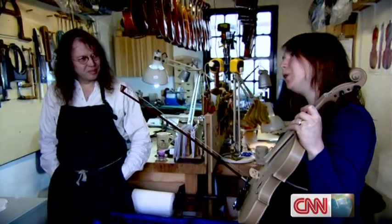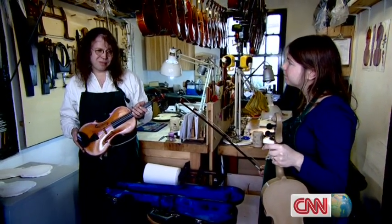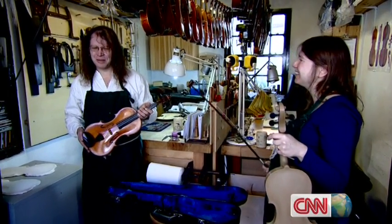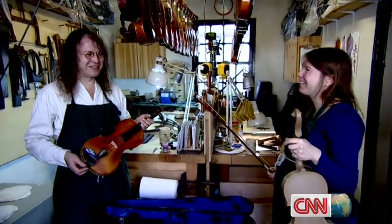It's got quite a sweet tone, but no real projection or depth to the tone. It was sounding closed, muted, lacking depth. Kind of better than I expected. Yeah, it is better than I expected — but quite a long way from being a professional instrument. It's their first go. Do you feel threatened? No.